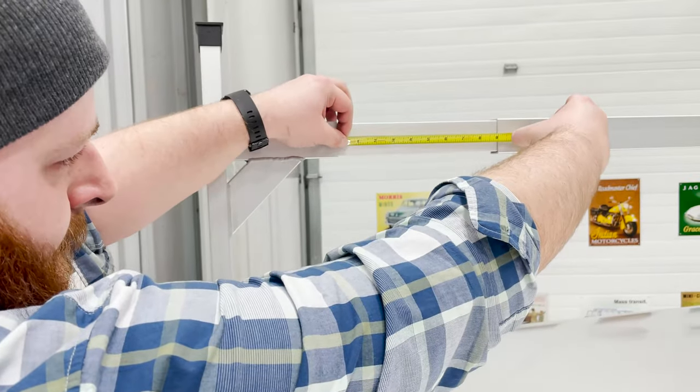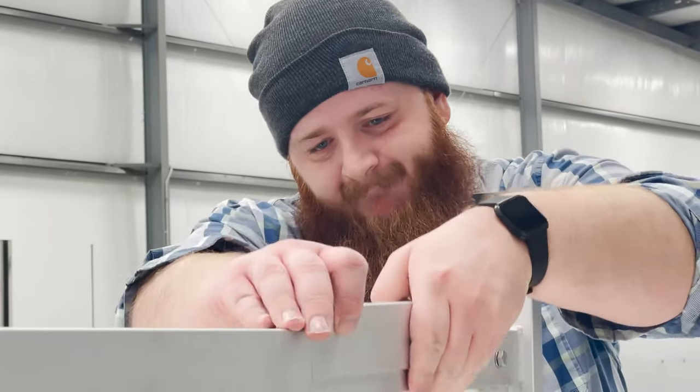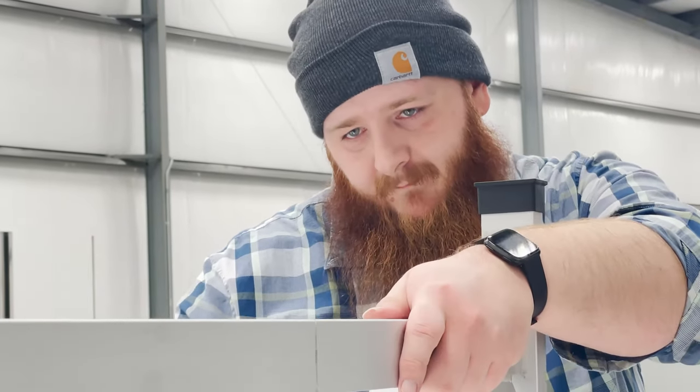Finally, measure and cut a piece of trim to fit the visible portion of the slotted insert. Use one of the small self-tapping screws to secure this to the ladder rack.